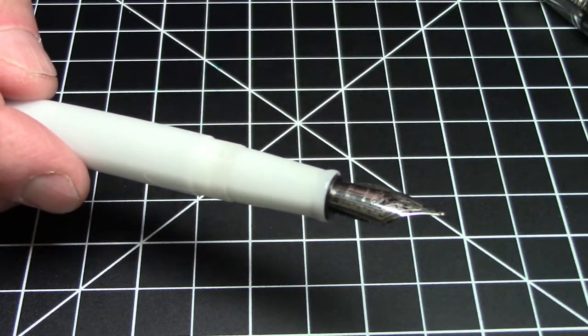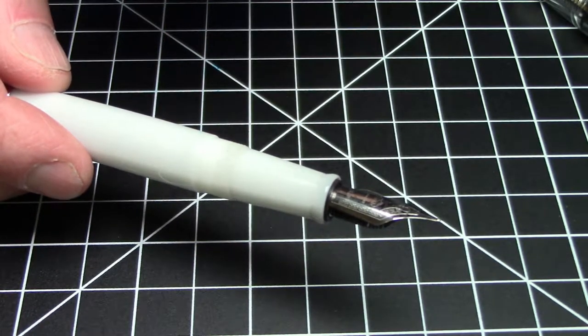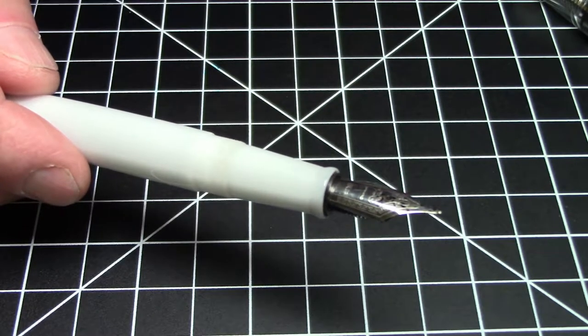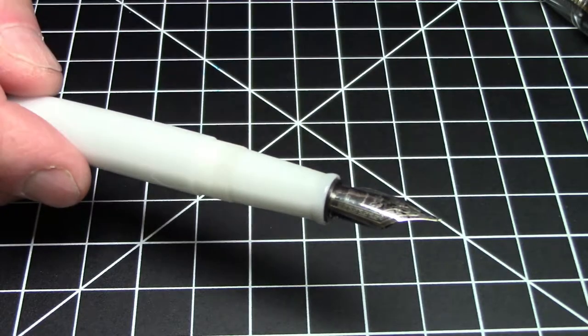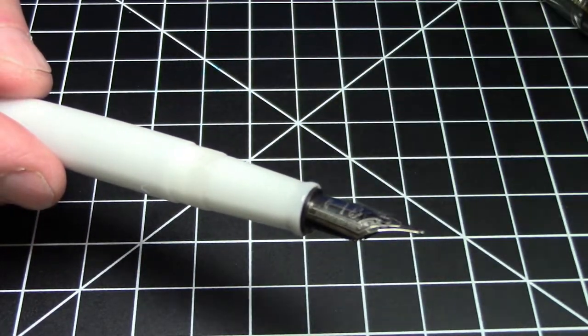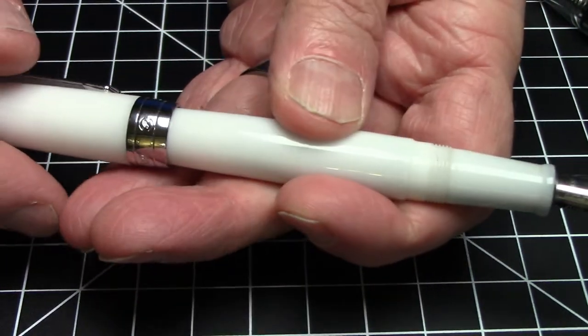We're going to skip talking about the nib for just a minute because this is not the nib that came with it. It came with the standard PenBBS fine nib. I have many videos up, and a lot of my colleagues have videos as well on PenBBS pens — if you want to see the PenBBS garden variety fine nib in action there's lots of videos for that. This is a custom grind Jinhao Architect nib, so we'll get to that in a minute.